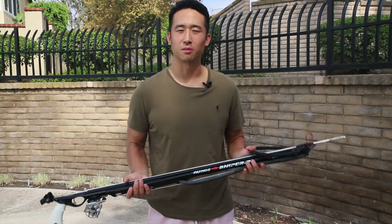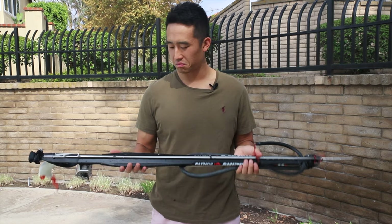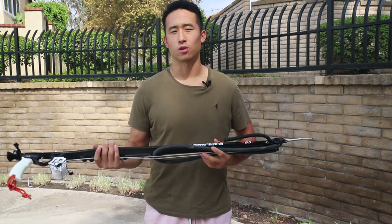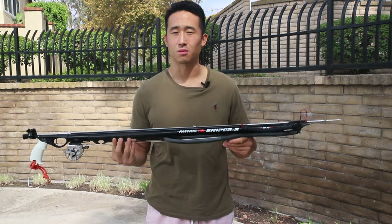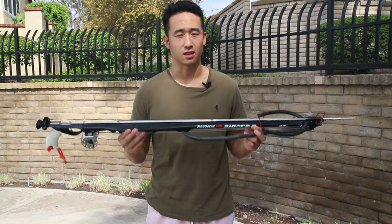The only couple times I've been on a boat was in Mexico. But this gun is, I think, suitable for all sorts. You can use it for hole hunting, you can use it for yellowtail or white sea bass offshore, or even on the boat. I think this is very capable for some very light blue water and mainly shore diving. I think it's perfect.